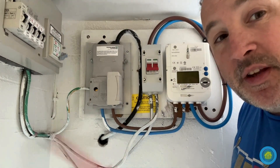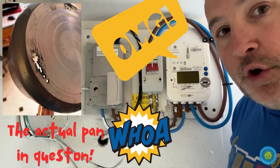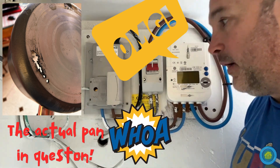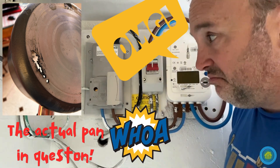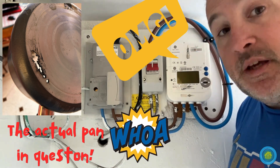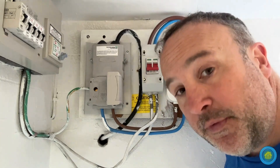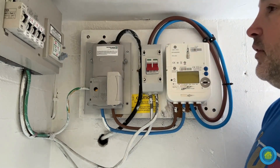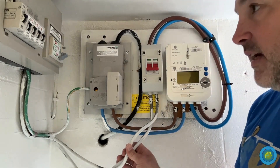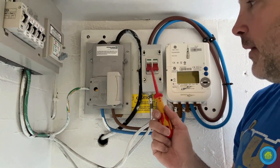This is a 100-amp fuse, and I've seen one of those blow once — that was when a cook pan blew up on an old hob, blew a hole in the pan, and the current came all the way back through and cut the supply with this, which was staggering because it was 100 amps — that's a lot, certainly enough to kill a person. But this now means I can cut the power when needed, whereas before I wasn't able to do that. So that's all ready now for the DNO to come back — the only things I've got to do are change these tails and change that consumer unit, but I'll be doing that later.